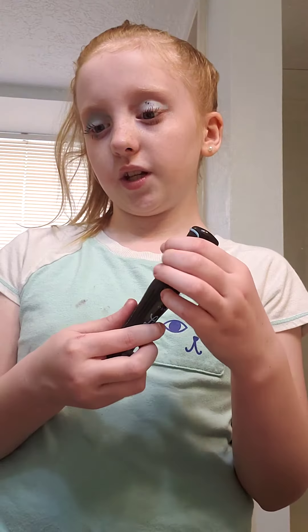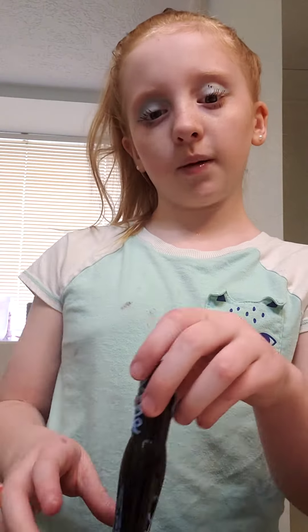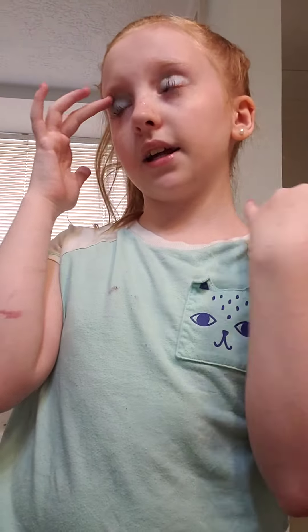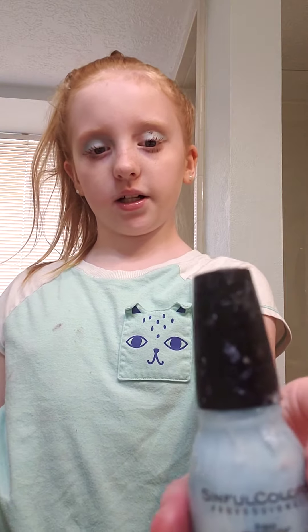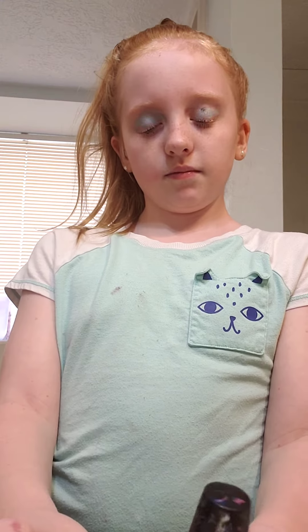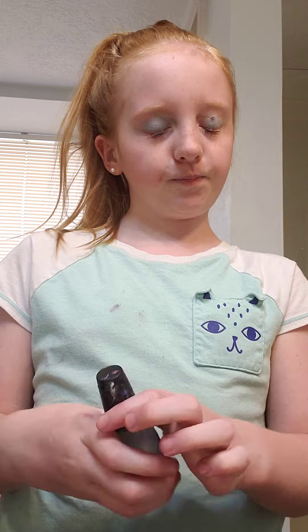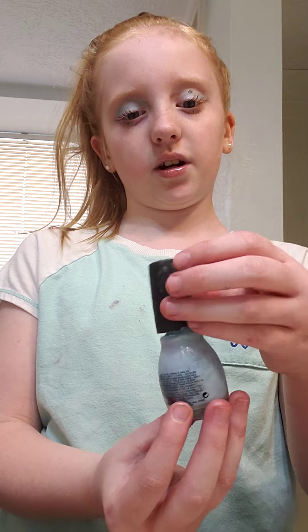I'm almost finished. Usually my mom doesn't let me put on stuff for my face like eye shine and stuff. So now I'm gonna paint my nails! I'm gonna go get the color — these are just from the dollar store but they still work really good. I'm gonna paint my nails in a pattern, I think.